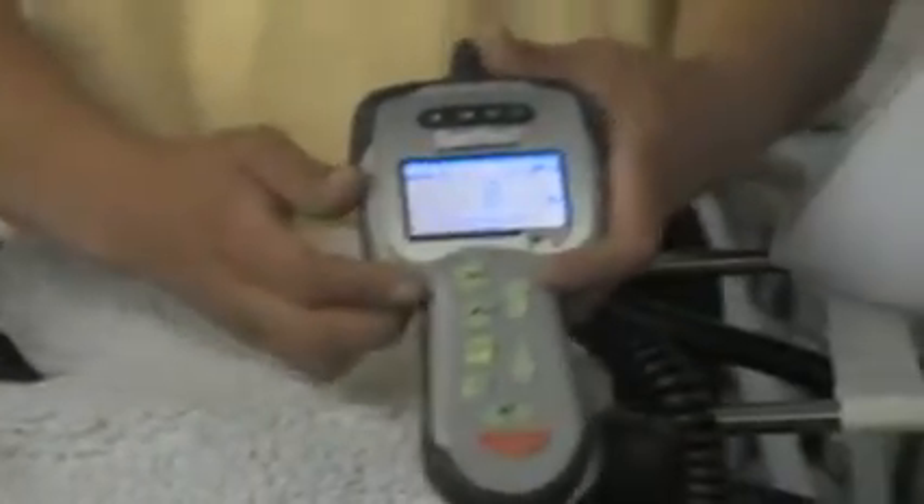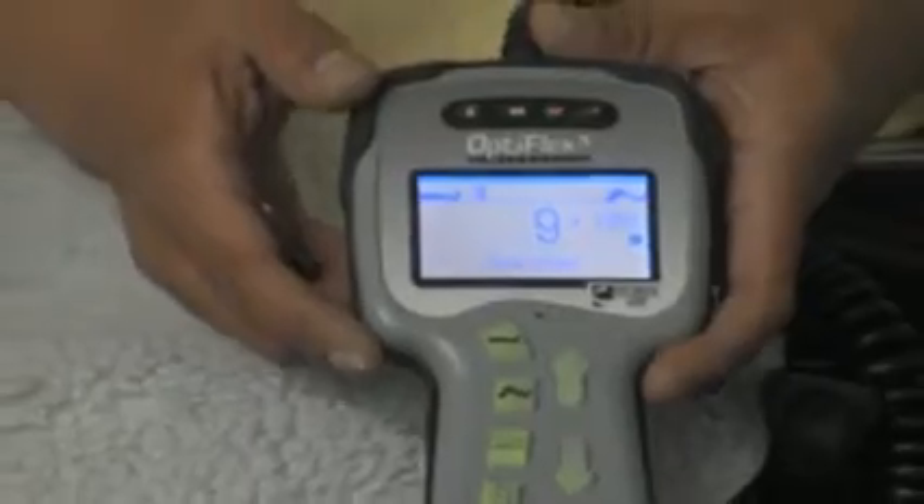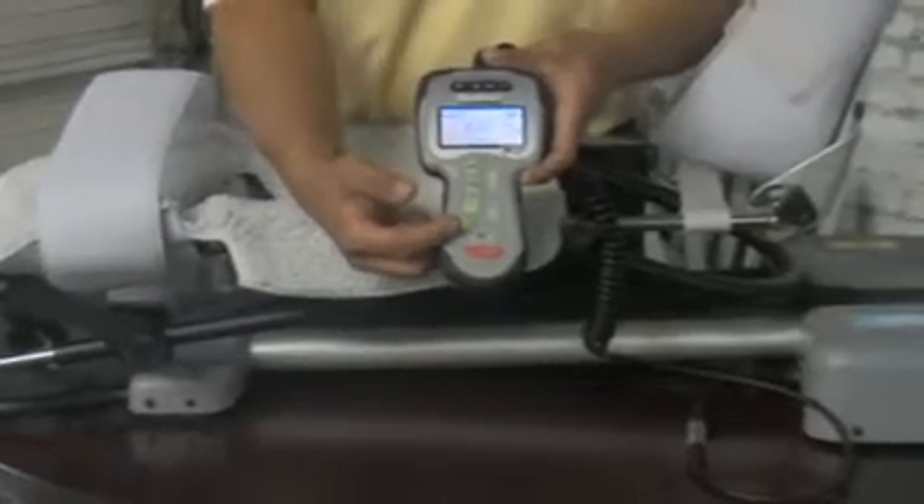You may reset by taking a paper clip and pressing the reset button down. While depressing the reset button, press your mode button to reset all parameters. Now that you have reset your remote pendant, you may go ahead and adjust any functions for the new patient.